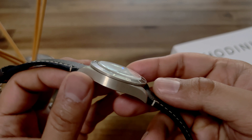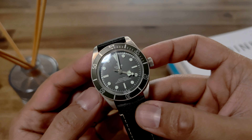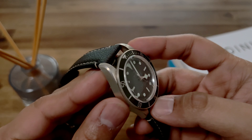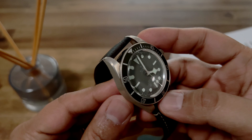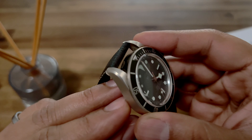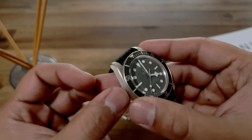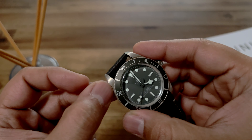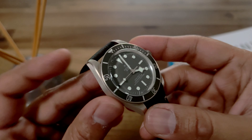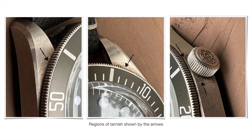Overall, the main thing I would say is the shine of the silver has dulled a little bit — it's kind of getting this aged patina, similar to what bronze does. There are certain regions where it has started to brown a little bit. Those regions are not super clearly visible, but one of the main regions is where the lug connects with the case — there's a little bit of browning there. Another region where you see it quite a bit is right where the crown makes contact with the case.